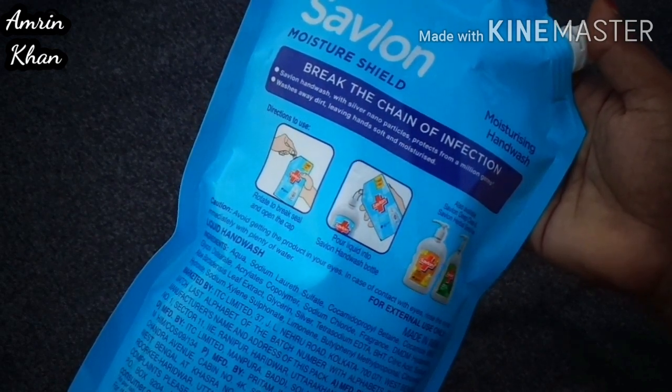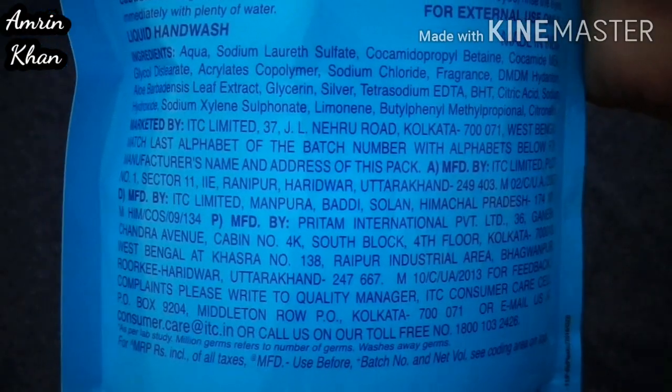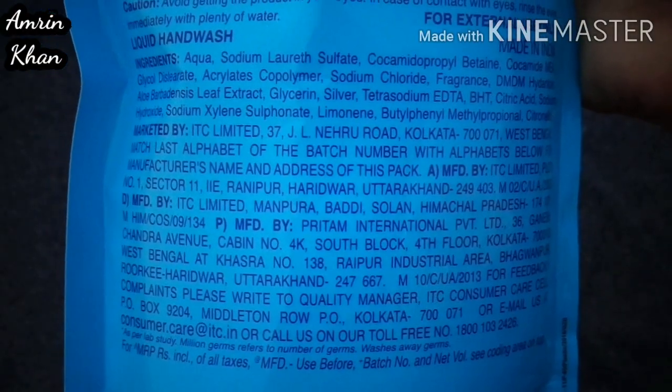It washes away dirt, leaving hands soft and moisturized. You can see it here — it has been mentioned, if you want you can check it. And this is made in India — an ITC product.